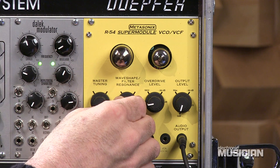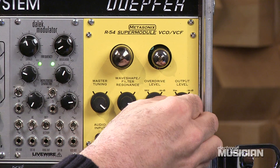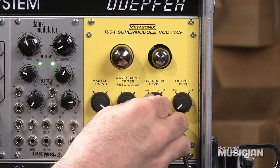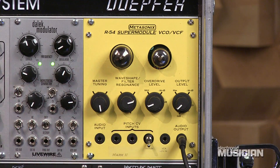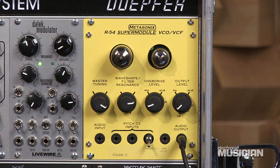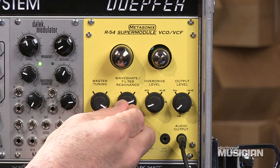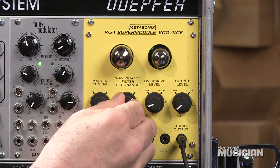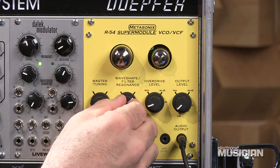We can turn up a little bit of resonance here and hear how it sounds. Depending on where we set the output and the overdrive level, we can get different tonal characteristics. Here's the master tuning control. If we tune it down, you can hear it starts to become unstable, which is unusual for your typical resonant filter, especially when you turn it right to where the cutoff or the resonance is. You can get it to click, which can be very nice depending on what you're looking for.